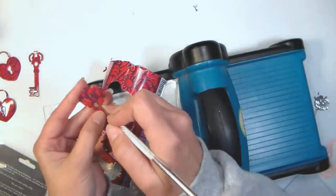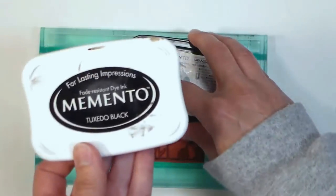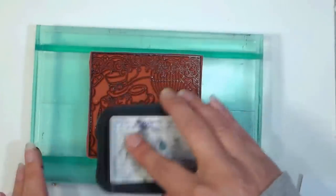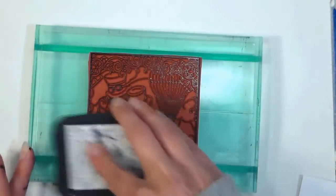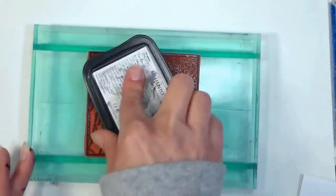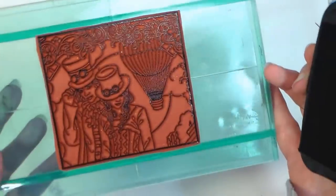I did that with some later on in the card video. I thought these keys had a bit of a steampunk vibe, so I chose a stamp from the steampunk set from artneko.com and I'm inking it up with Memento Tuxedo Black ink. I'm using Memento because it's compatible with alcohol pens and I plan on coloring this with alcohol markers.